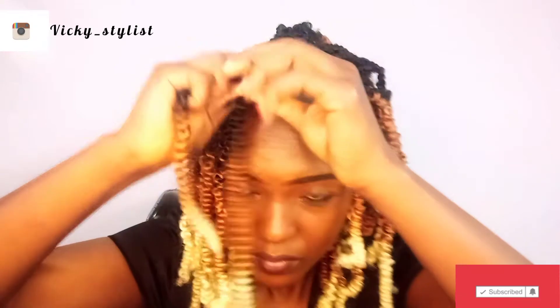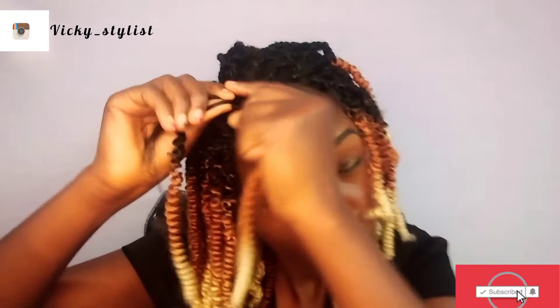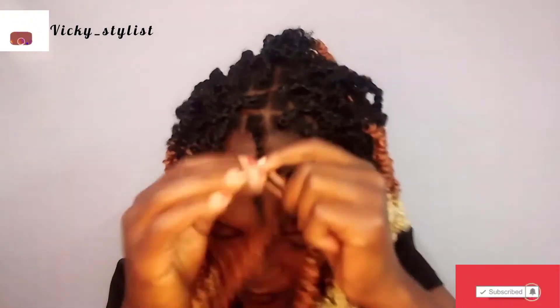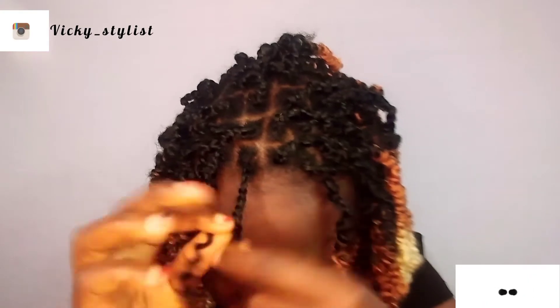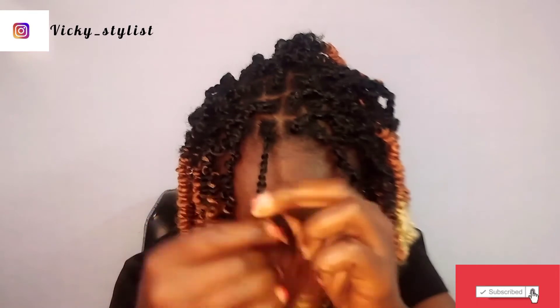I didn't want it to be too long, just wanted it to remain up there. So I didn't pull out the spring twists — I was working with it just the way it was from the back. Then I tried to work with my hair but my hair wouldn't just behave well, so I decided to do one matuta to hide my hair kabisa, then begin to twist like that.